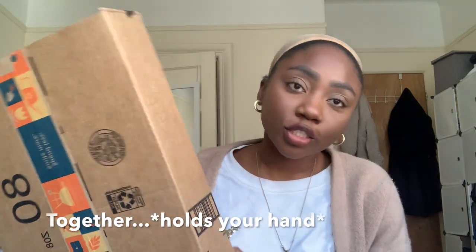I have a package that just arrived about an hour ago from Amazon, and today we're gonna do a wig review slash unboxing slash install together. Let's open it — I already have my wig cap on to go right into this.